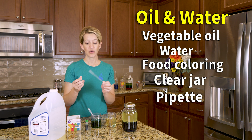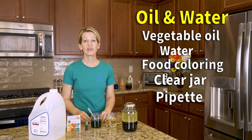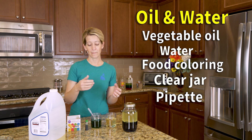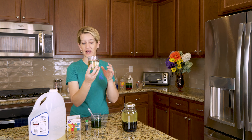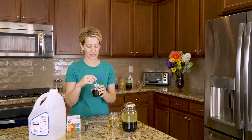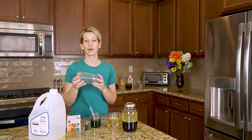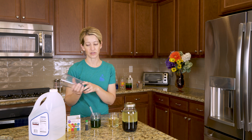If you would like to get pipettes, we have a link in the description below on where you can get some. You can also simply use a spoon to drop the water into the oil. Once you've placed the oil in your clear glass or jar, you'll want to mix your water with food coloring to make it just a little bit more interesting. You can also do this experiment in a regular glass if you're just going to toss it out when you're done.